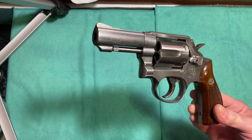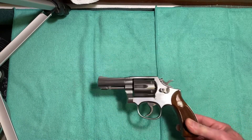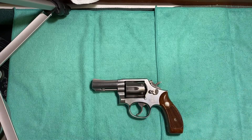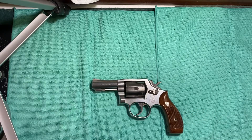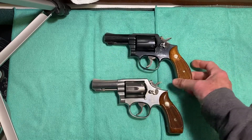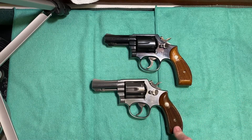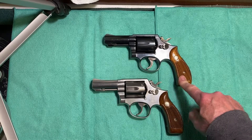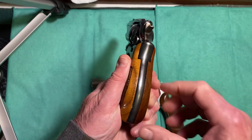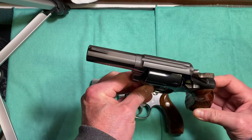I have a couple of other guns to show you for comparison. The Model 13 was also used by the FBI and the DEA. This is one I previously reviewed — it's exactly the same gun as the Model 65, but this is the blued version. This one was made in 1982. Notice that it doesn't have the serrated back strap; it has the smooth back strap. But it is exactly the same gun as the 65.